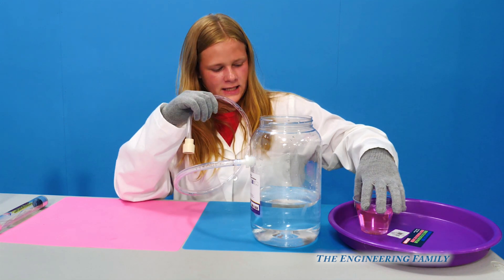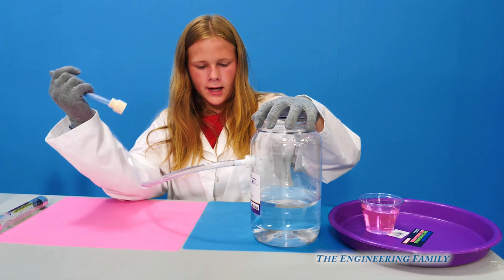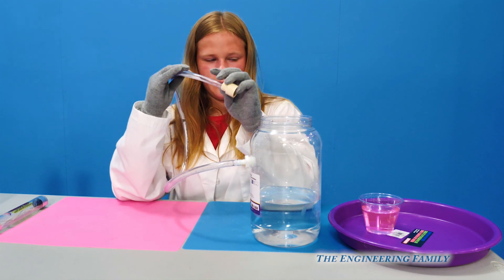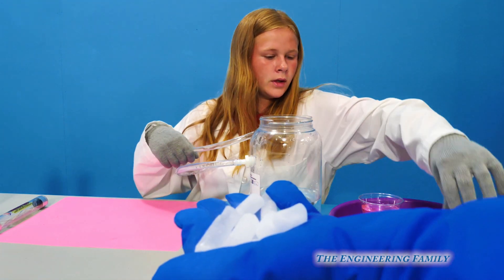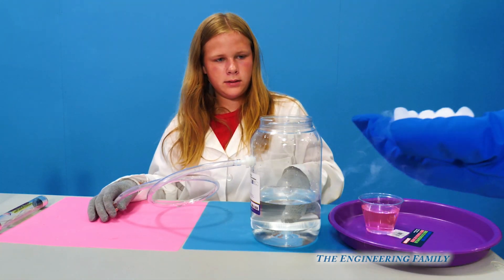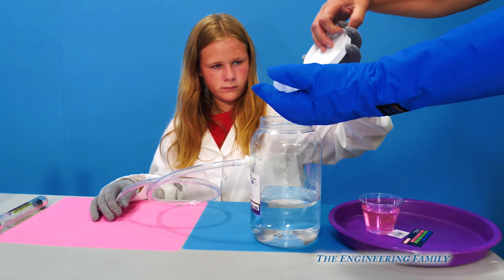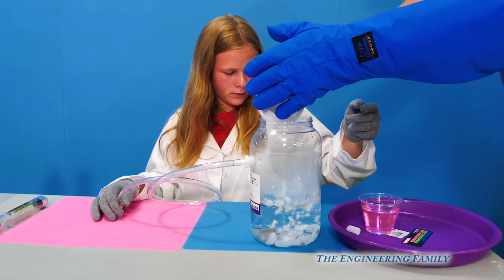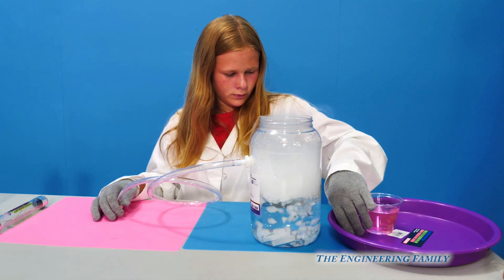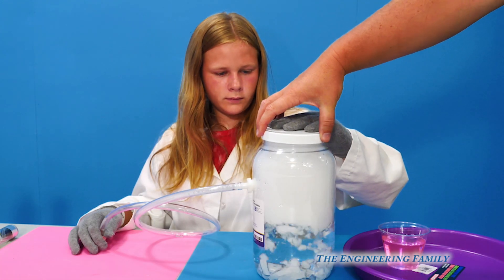So I have this bubble solution here — this thing of water and the thing that makes the bubbles. And I'm going to add dry ice. Dry ice is actually frozen carbon dioxide, right? You really can't touch them with your hand. You can pick that up with your glove. You have to have a glove on to touch dry ice.